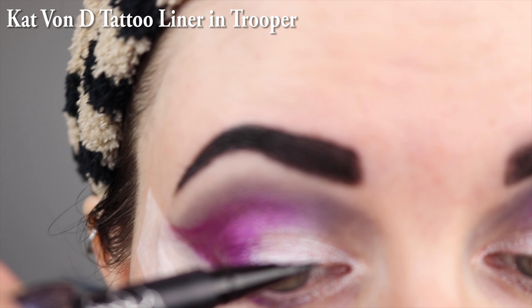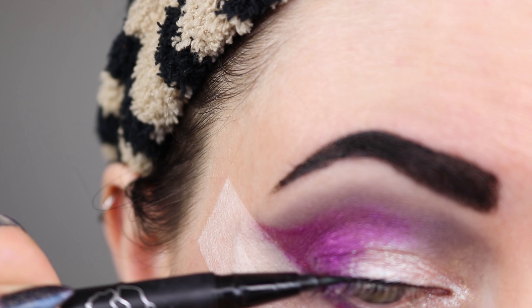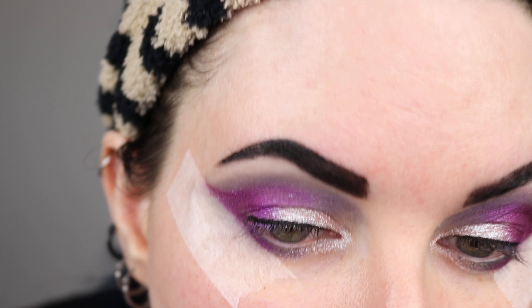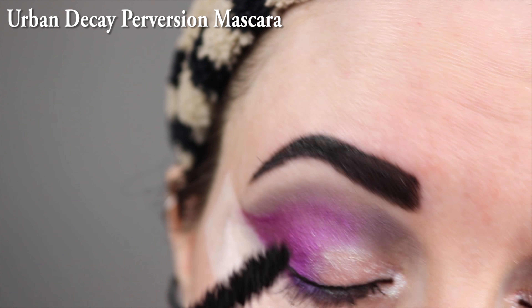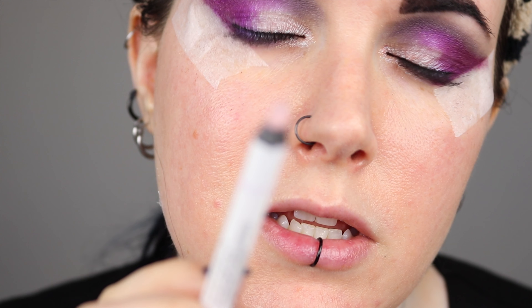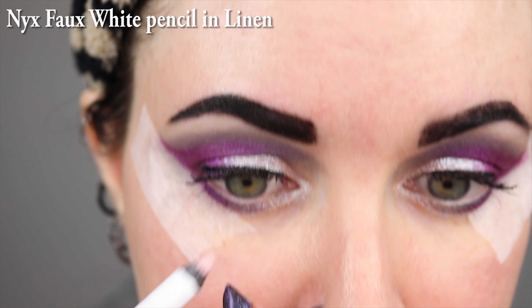I'm going to put on Kat Von D's Trooper Liner. I'm going to apply Urban Decay's Perversion Mascara. This is the NYX Faux White Pencil in Linen, and I'm going to put this on my lower waterline.